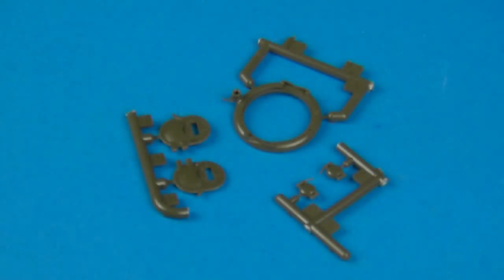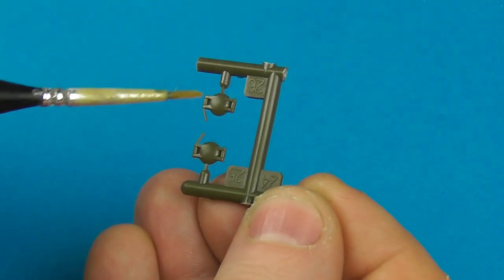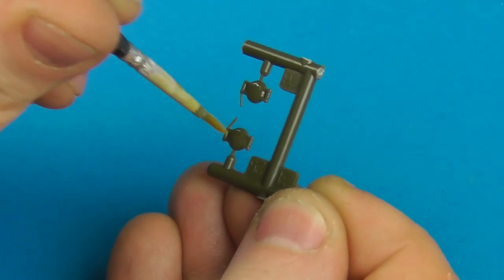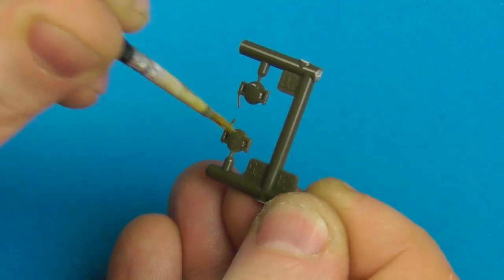There are other cast aspects of the Sherman as well — the Commander's cupola, fuel caps, co-driver and driver hatches. For these I'm going to use a slightly different technique: Tamiya Extra Thin applied with an old brush you don't mind sacrificing, because this will destroy the brush. Paint on a little Extra Thin in the areas you want, then stipple — this imparts a very quick and pretty nice cast texture onto these parts.